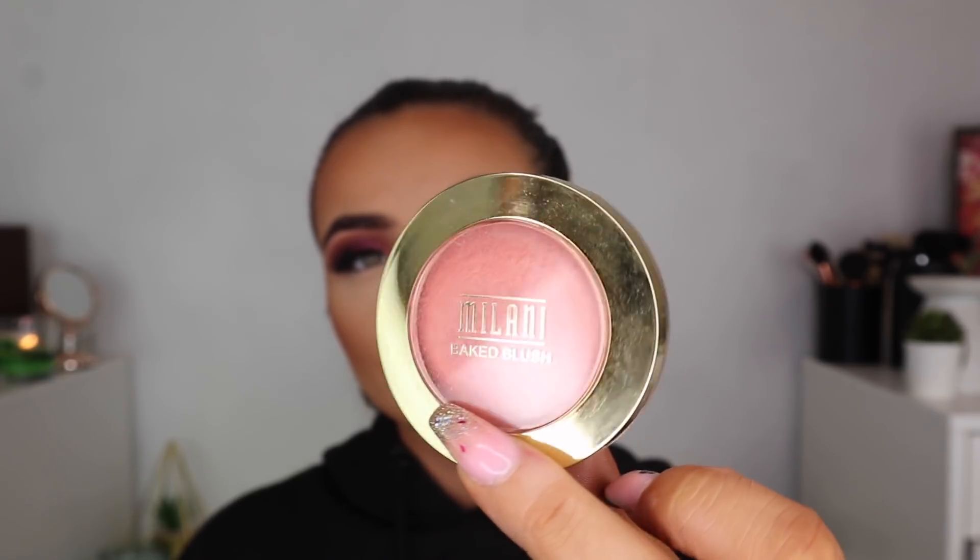I clearly had a tan accident with my hands — I don't know what went on there. I'm using the Milani Baked Blush in Luminoso on the apples of my cheeks. I love this because it has a glow in it — anything that makes me look glowier I'm all for. I'm going to drench my face in Fix Plus because I used powder and my skin is dry — I like to feel the moisture going back into my face and this is just going to settle all the powders together. And yes, I use a fan to dry it all in.